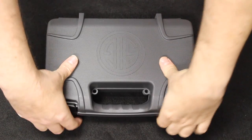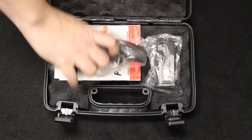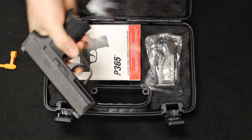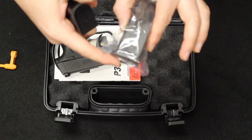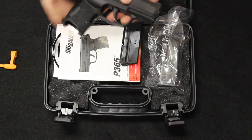Let's start with an unboxing. The SIG P365 comes in a SIG hard case. Inside is the handgun — drop out that chamber flag and we are clear. Inserted is one 10-round magazine with pinky extension. You also get another 10-round magazine with a flush-mounted floor plate, plus warranty and instruction information. That is what you get.